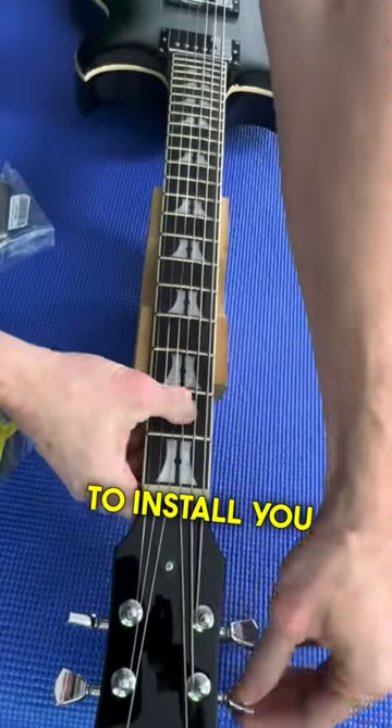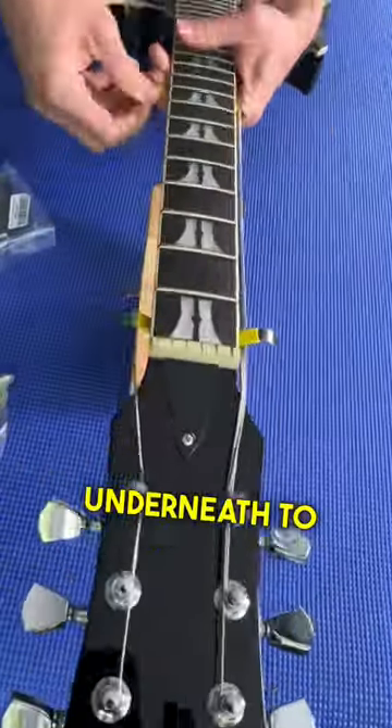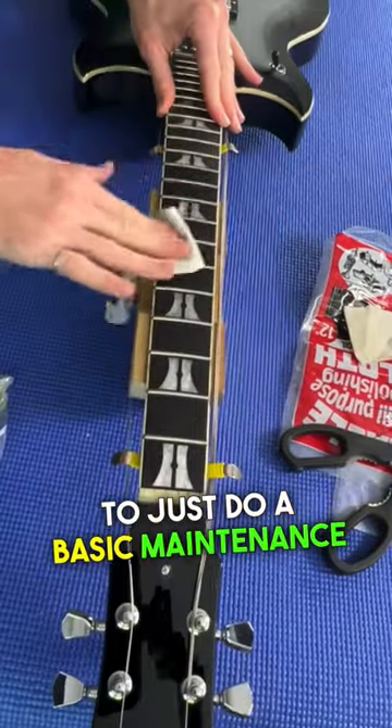Very easy to install — just slack your strings and you can slide these string spreaders underneath to keep them away from the fretboard. I'm going to use some miracle cloth here today to just do a basic maintenance on this fretboard.